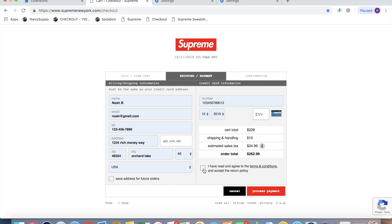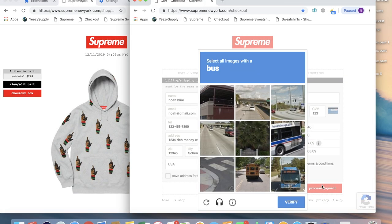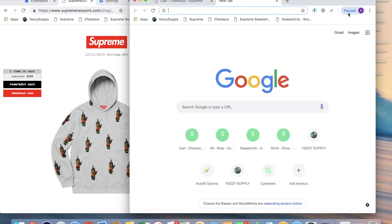Make sure you click the box down here before you hit process payment. But sometimes when you hit process payment, it comes up with a captcha. To prevent this, you're going to want to sign into your Google account on another tab.